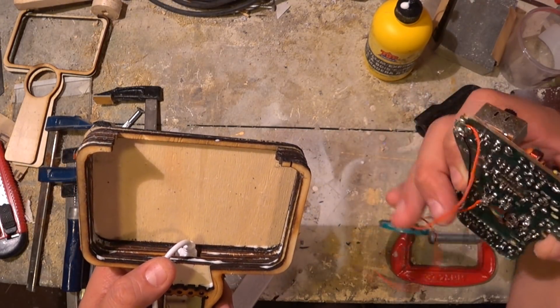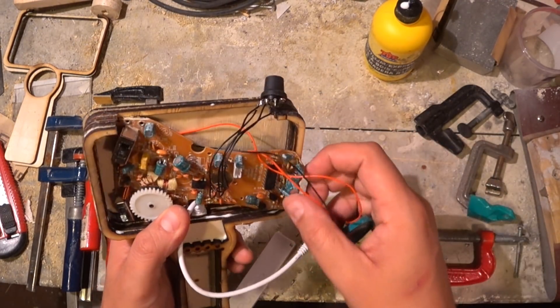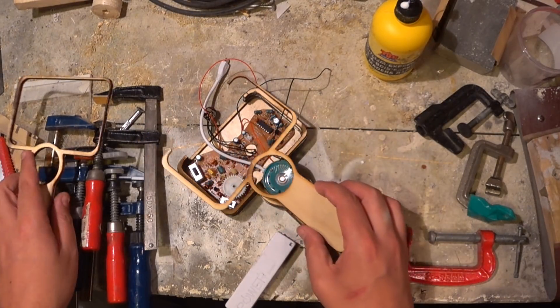As you may remember from part 2 of this series, I used the amplifier and speaker of a shower radio, that now also needs to fit inside.